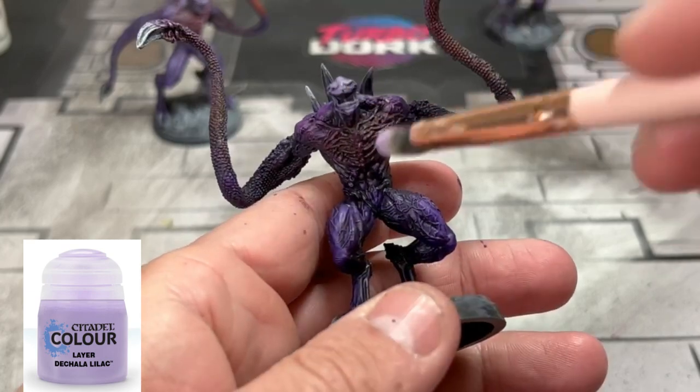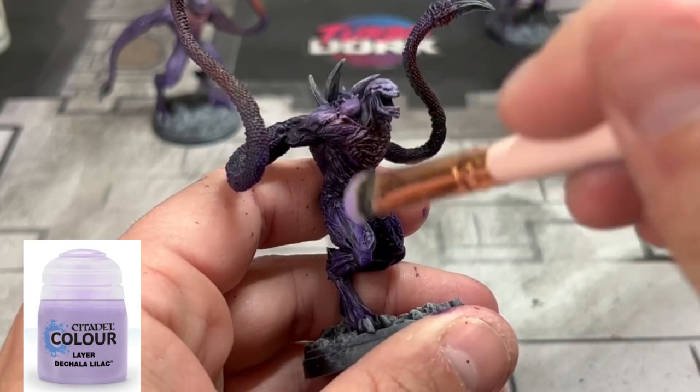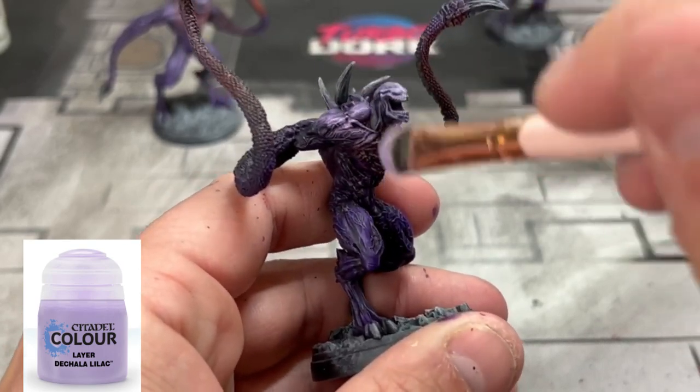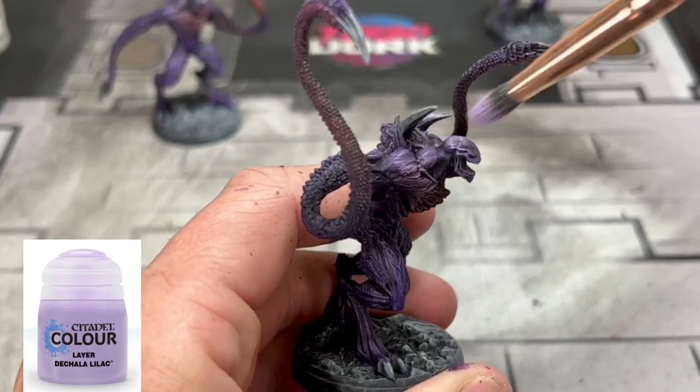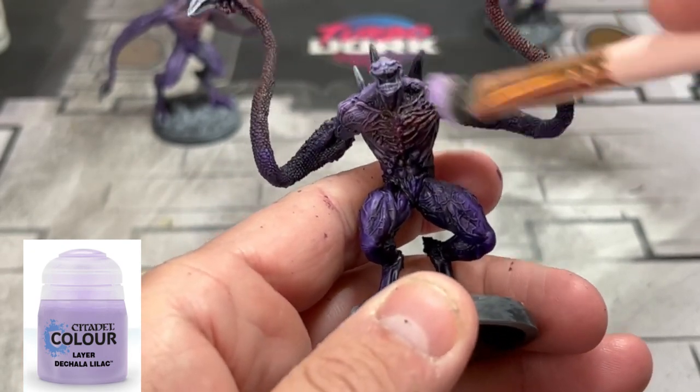Now that all of your contrast colors are dry, we're going to take some Dechala Lilac and use it on the head, shoulders, and a little bit on the quadriceps as well. This is going to create that bright tone we're looking for — the one you see in the Unknown Horror card art.